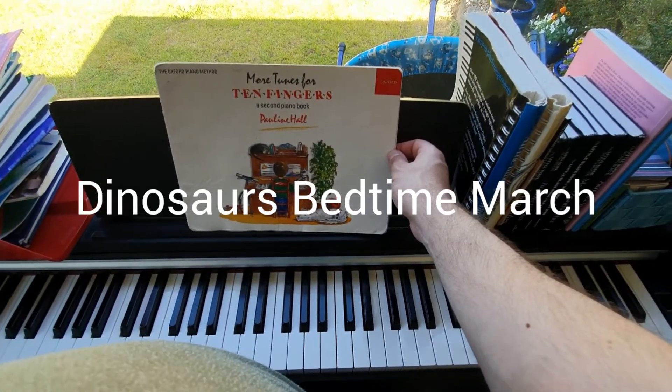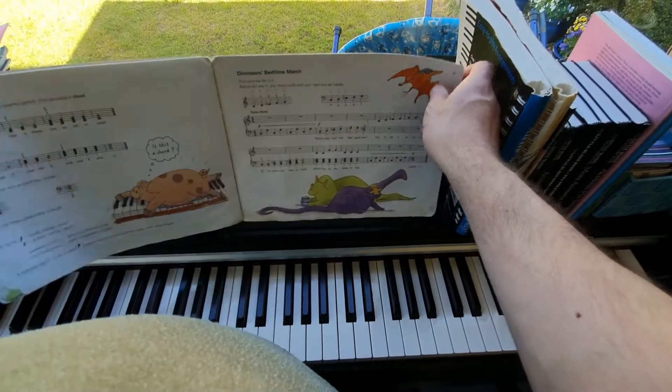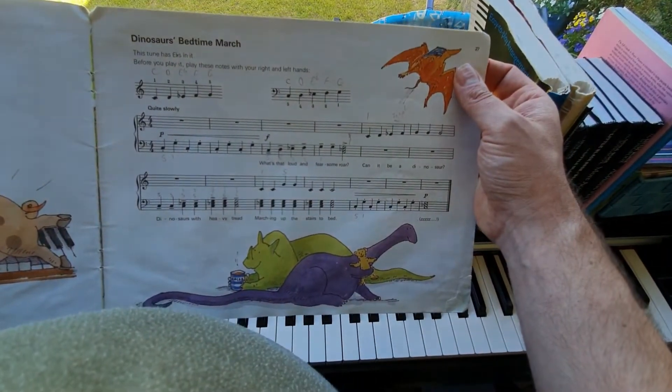We're going to do another tune from More Tunes for Ten Fingers. It's on page 27, and the song is called Dinosaurs' Bedtime March.